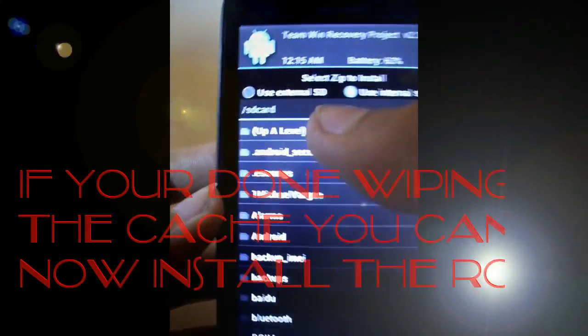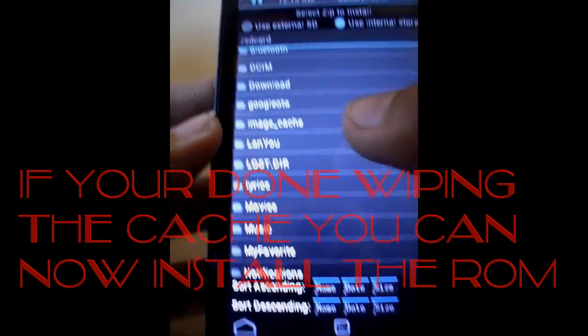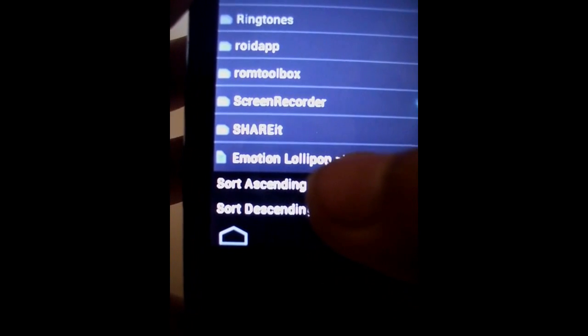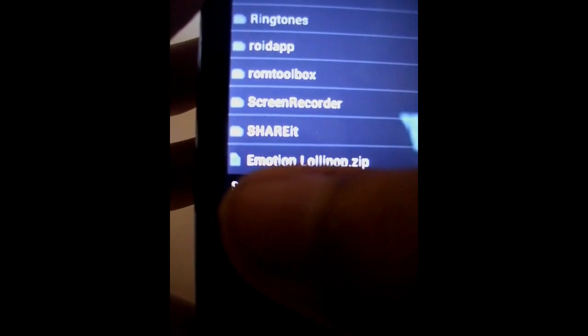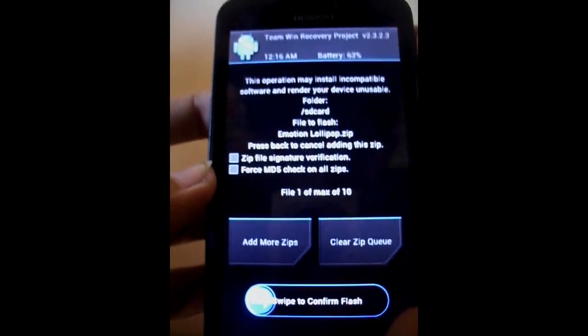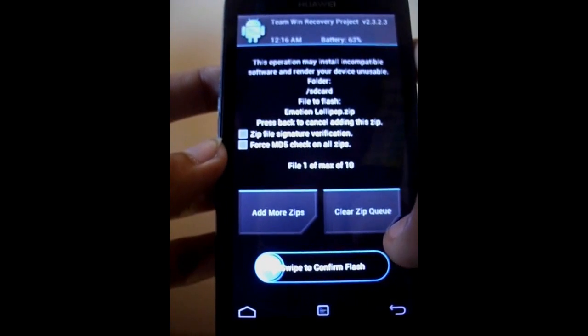Now you can install it. Find your .zip file, which is the Emotion Lollipop — or on your device it might be different if you have a different device. Just click the .zip file and swipe it all the way to the right.